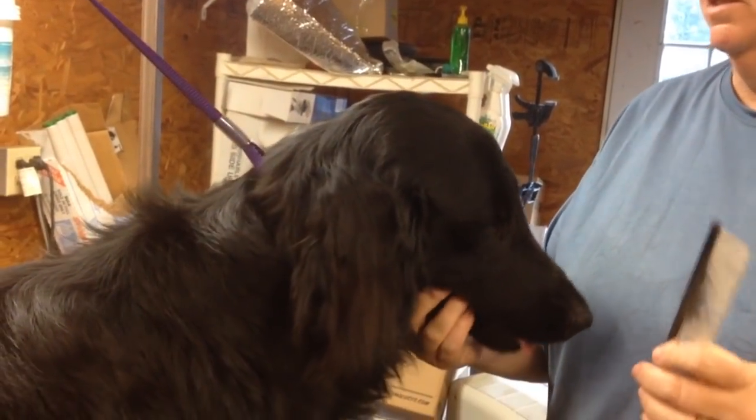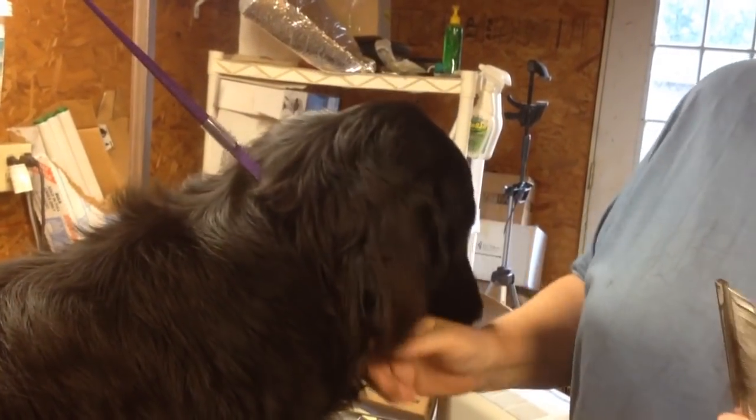We're going to groom Apollo today. He's never been groomed before, so he's got long hair.